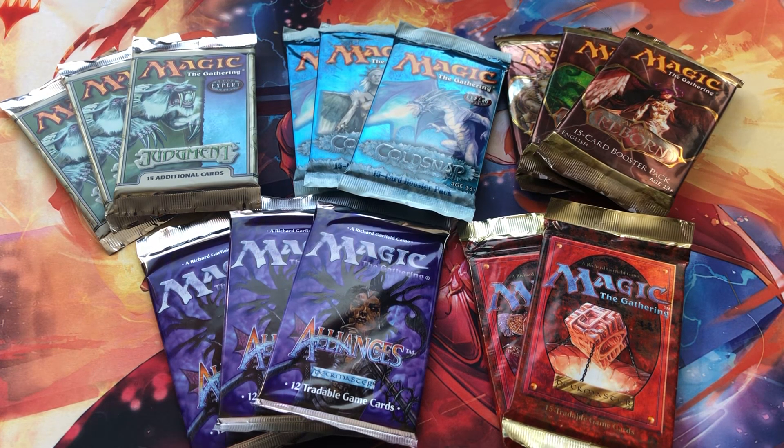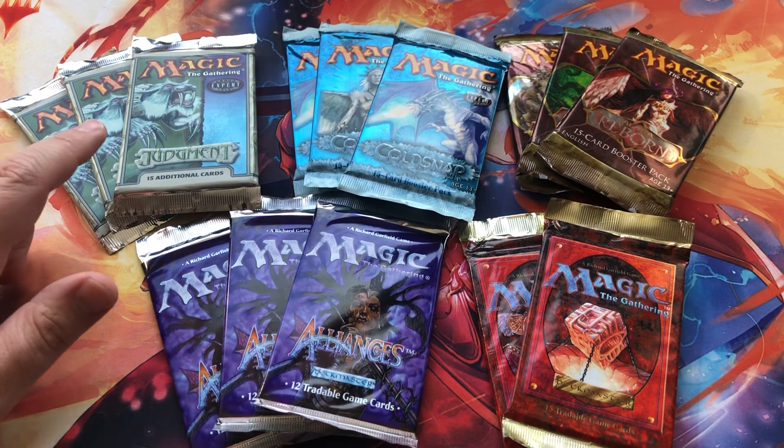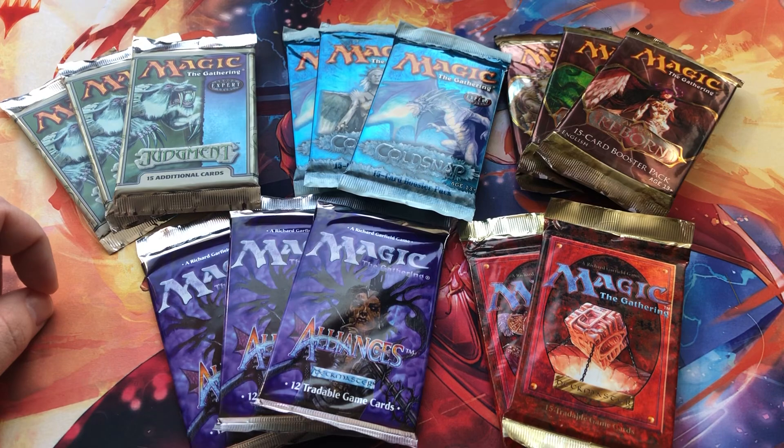Hi everyone, Peter from Booster Busters here, bringing you another video. Today we're going to tackle a question that I frequently get on my Instagram whenever I'm sharing or opening an old booster pack. I get asked: how do I take care of my booster packs? How do I store them? A lot of people are trying to collect old booster packs, either for nostalgia or hoping to resell them down the line. They don't want them to get faded — the sun and humidity do a number on these things. So today I'll share how I protect my booster packs.